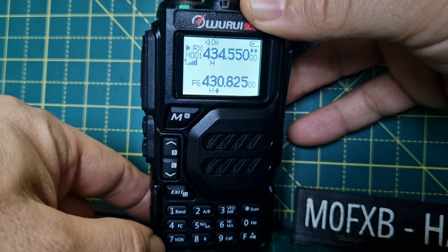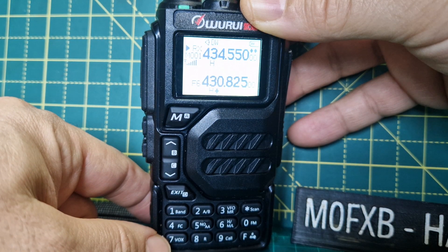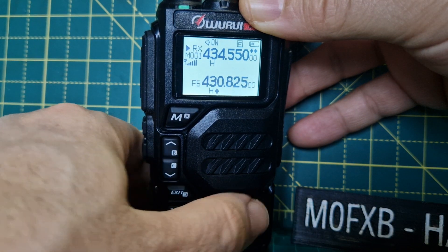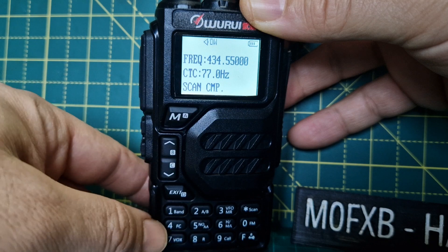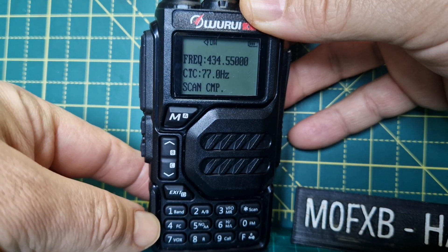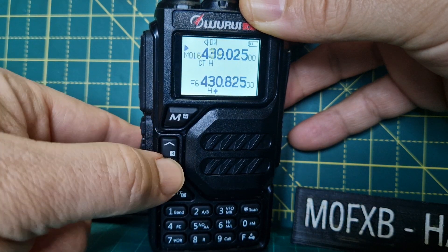When there's no one talking you have VOX. You also have reverse. There is AM in this radio as well. The scan button is F then scan — it is now scanning and has picked up the frequency of my other transmitter. You can also set CTCSS if you're on a repeater channel.